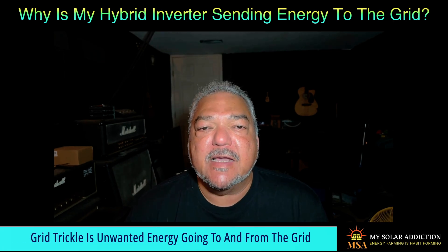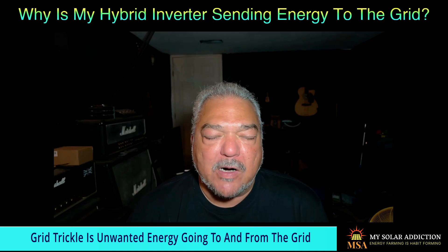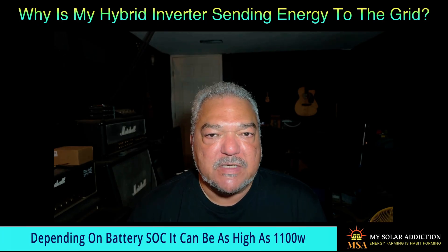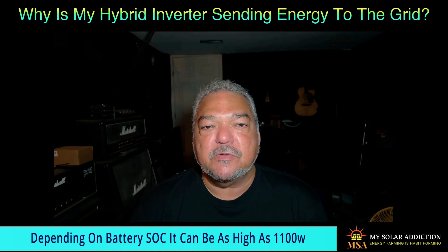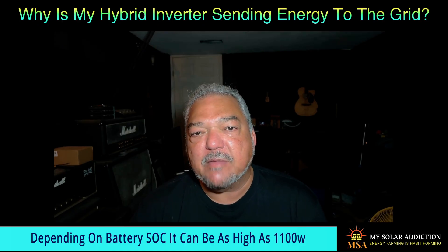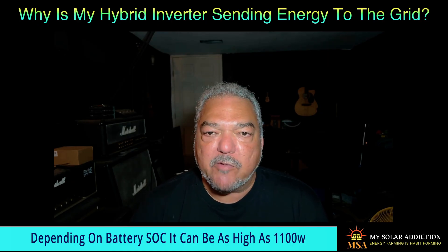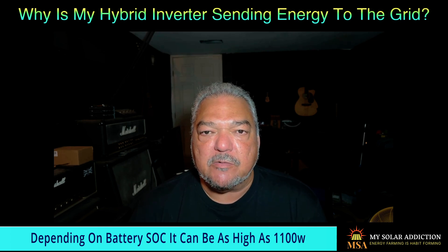That's what I call it — energy going back and forth. It's often not a lot of power; I'm talking maybe 100 to 200 Watts, maybe peaking around 300 sending or receiving from the grid, even in self-consumption. It's an issue that seems to happen with all hybrid inverters. I've got experience with multiple hybrid inverters and they all seem to send a little bit or receive a little bit. Right now I'm running an EG4 system and I've come up with a solution to deal with grid trickle.